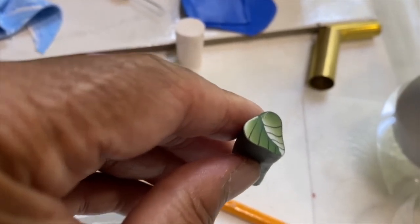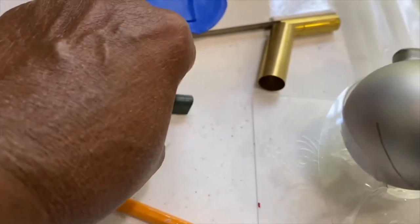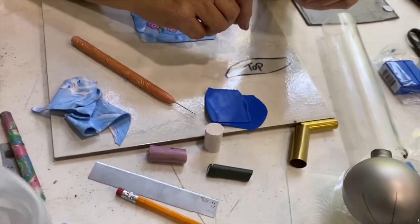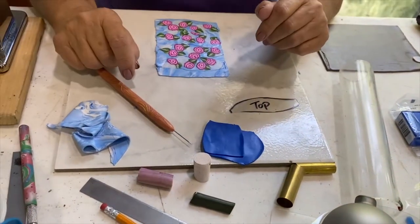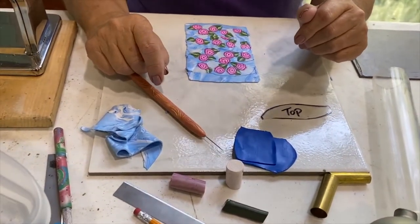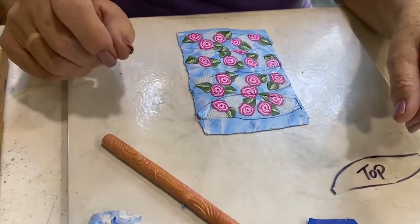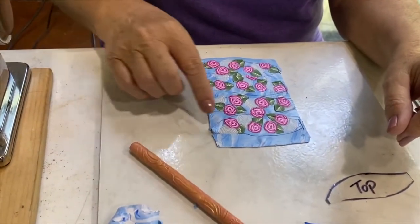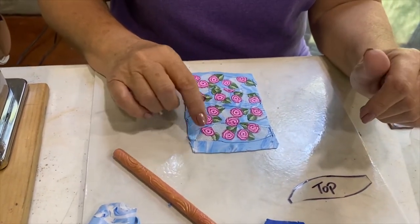I can't even imagine what it's like to make one of these leaves. I made those last night in about 30 minutes, because I was running low. So now I see how you get the leaves, and even the log — the little swirls — and those are done with translucent clay.